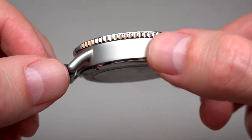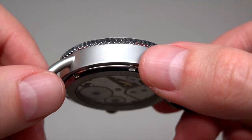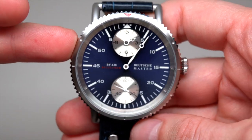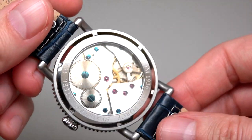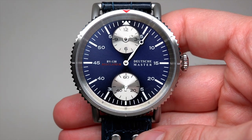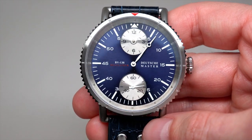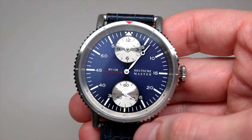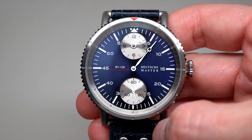Stainless steel case, brushed and polished. About the glass — it's not sapphire like usual, it's hardened mineral glass, front and back side. A couple of words about the dial: it's a dark satin blue dial with recessed sub-dials for hours and seconds. Water resistant 100 meters or 330 feet.